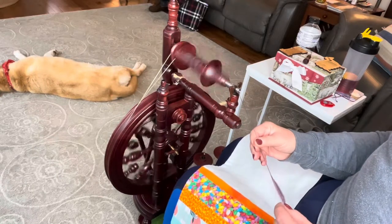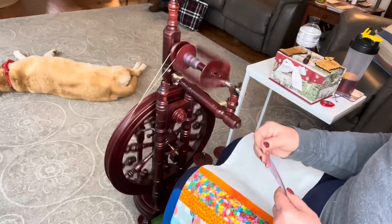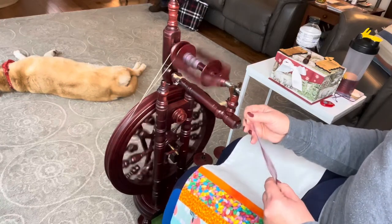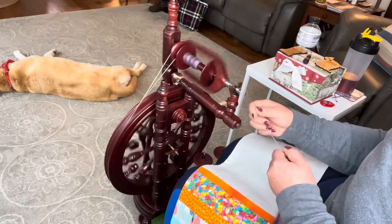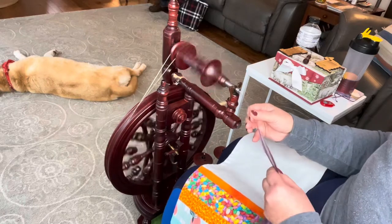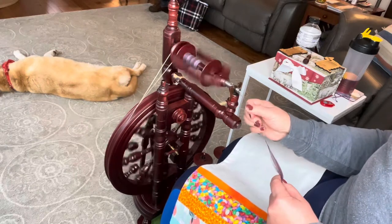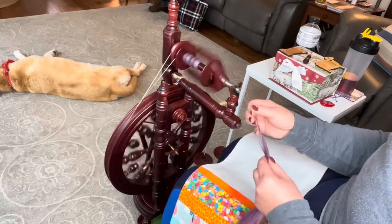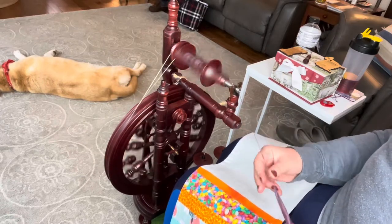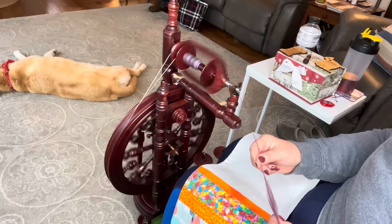If I was doing long draw, my front hand wouldn't be pinching — it would be almost doing nothing. So if you're not really paying attention to what you're doing, it can sometimes be hard to tell the difference between long draw and a backward draw. But I know I'm pinching with my hand a little. When I do long draw, my forward hand does practically nothing — you may have even seen me lean back and pull, and my right hand isn't even doing anything.